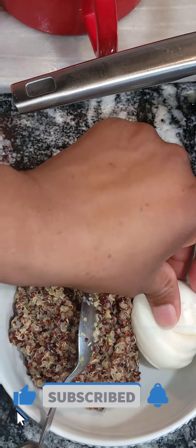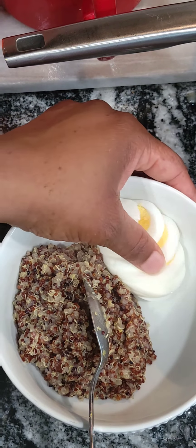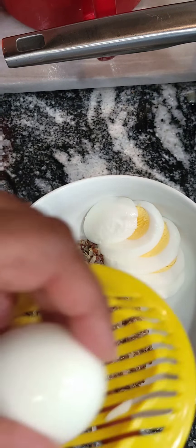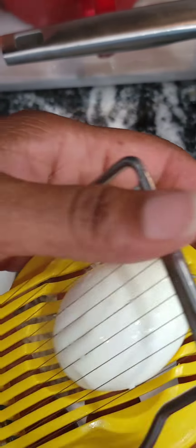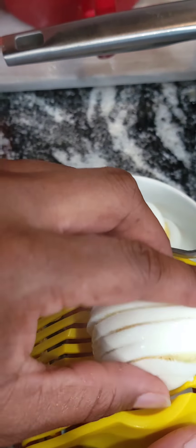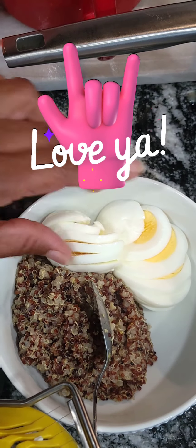Please hit the like, share, and subscribe — tell your mama, your daddy, your cousins — we're always cooking something over here on Bow Raised Cajun Cuisine YouTube channel. I appreciate you for following, subscribing, and commenting. I love the interaction. We're going to get our egg in there.